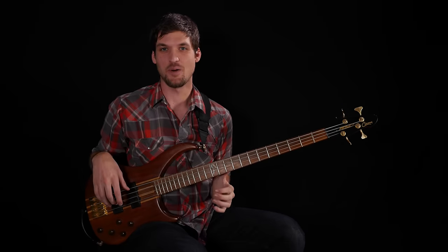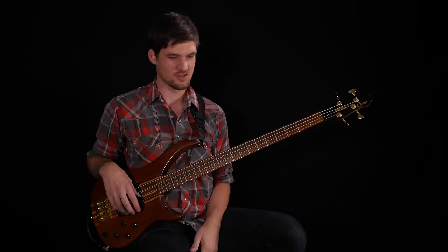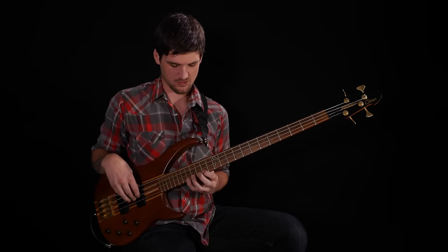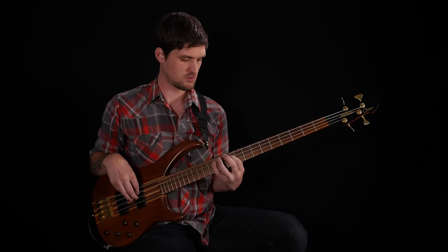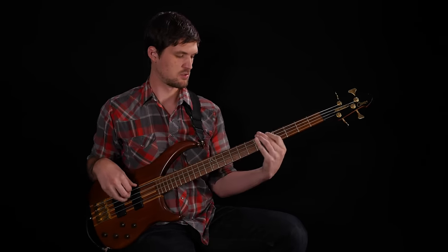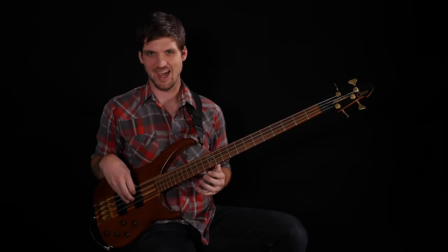All right, here we go at tempo — exercise six. [Plays at full tempo, twice.]